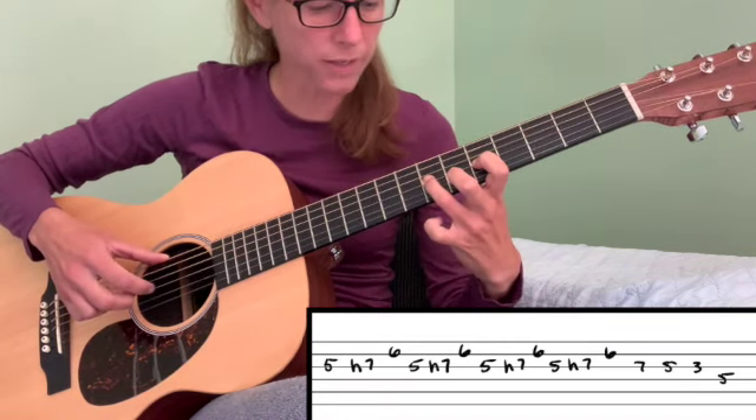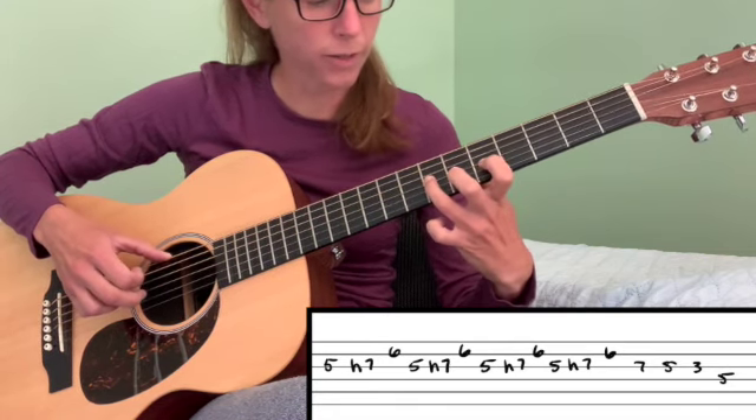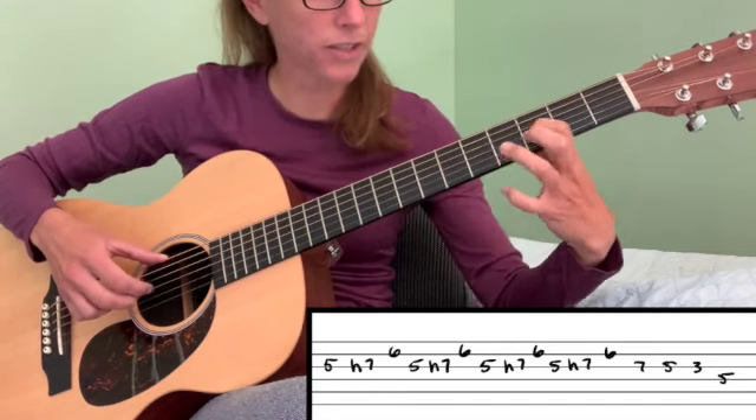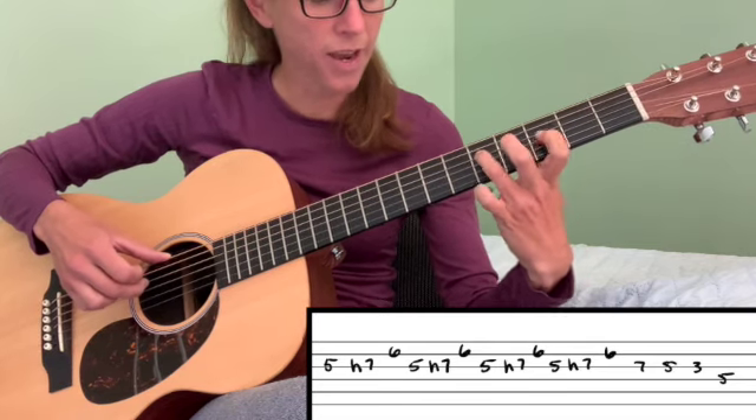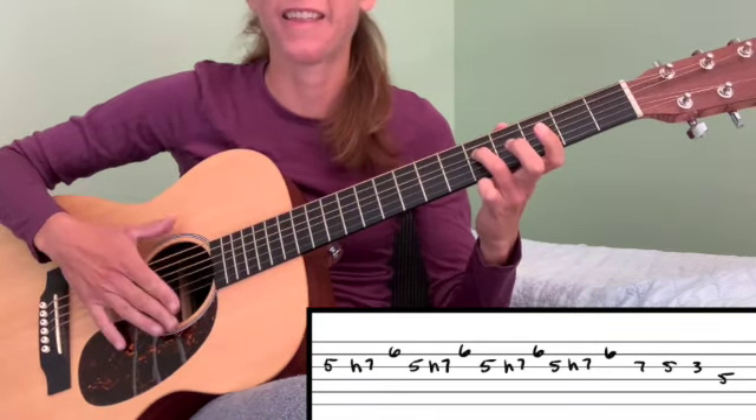Play that four times, and then to our seventh fret on our third string, to our fifth, slide back down your third, and then end on fourth string fifth fret. And that's it.